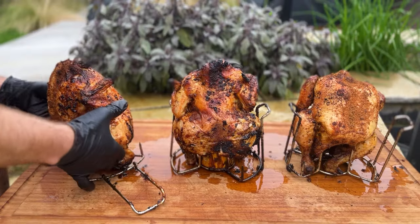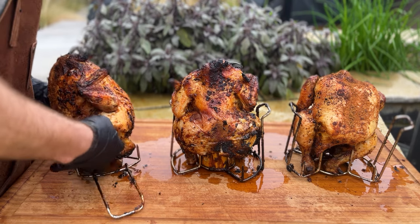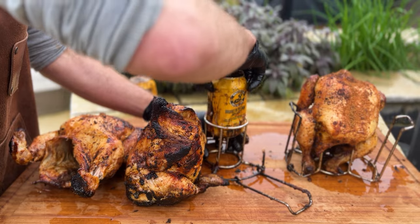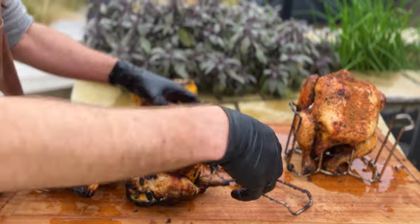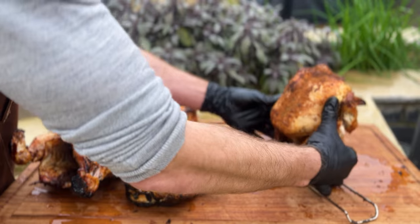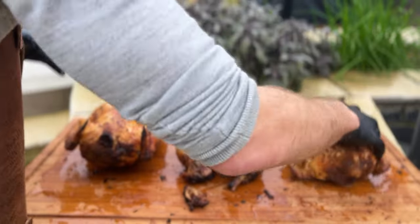We're lifting the chickens off the beer cans, putting the beer aside, and then we've also got our regular roast barbecue chicken with no beer can.